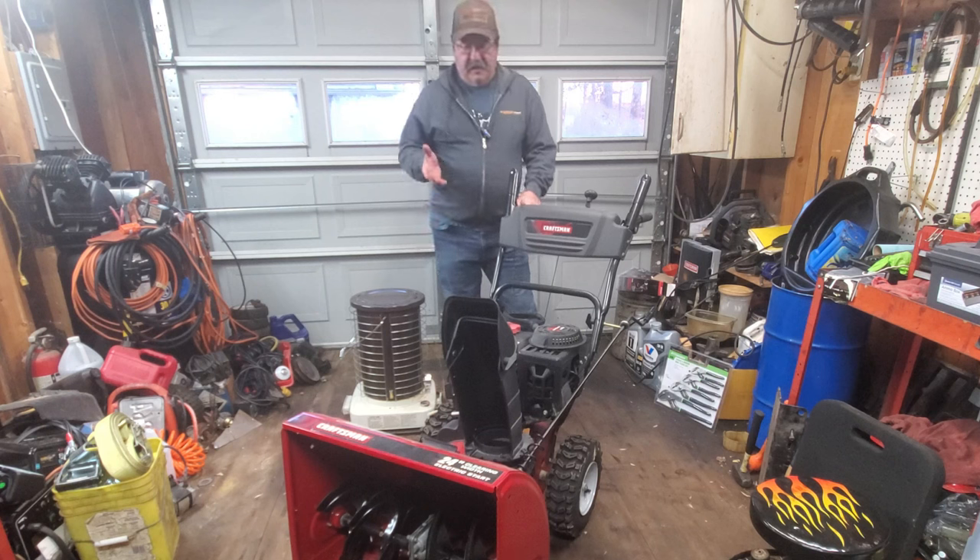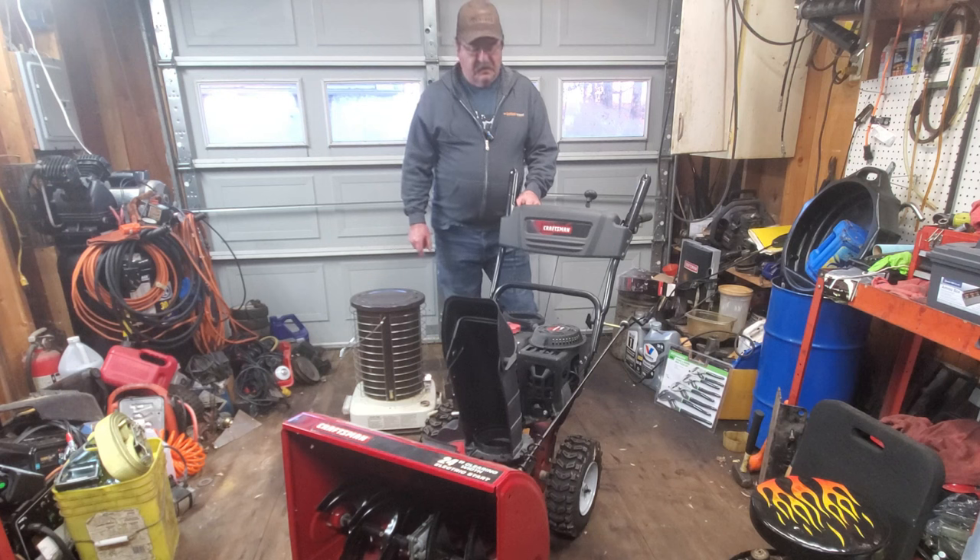Welcome to Riding Mower King. In this video, we're going to be looking at this Craftsman Snowblower. This has been sitting here since late winter. I started working on it and it doesn't want to start — it'll crank over, but the carburetor needs to come off. On this style engine, you're going to see why it's such a project to get this carburetor off, and you have to put everything back on to see how it's going to run.